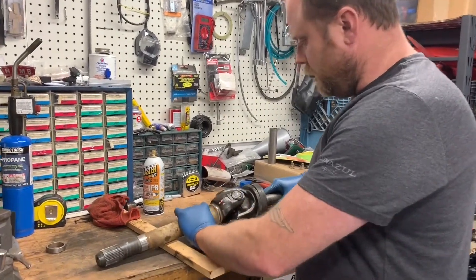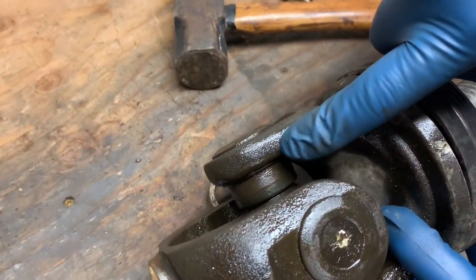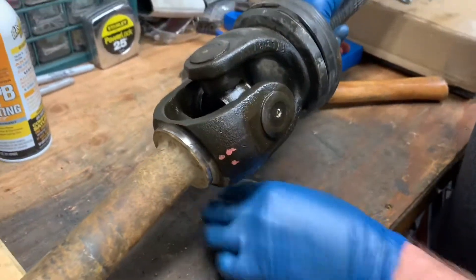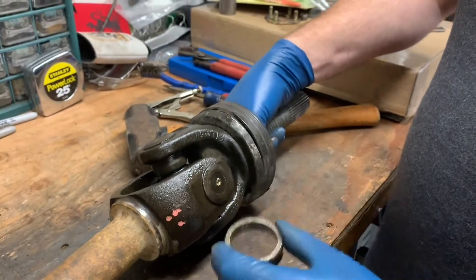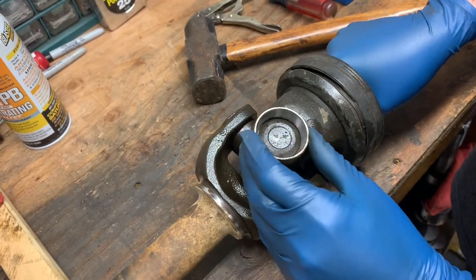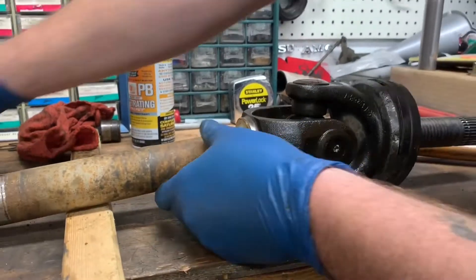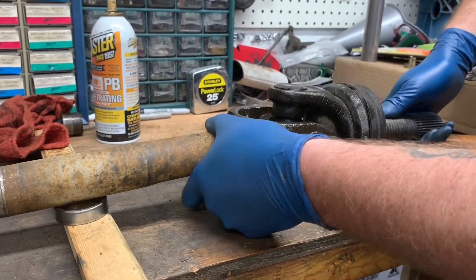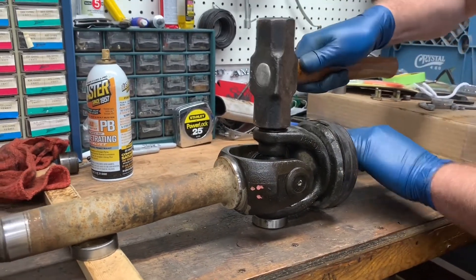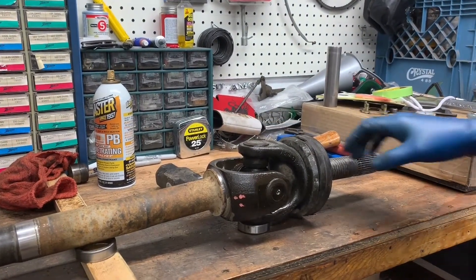If you look closely, these U-joints are held in place with an inside circlip. To take these out, what I like to do is get some kind of spacer that's slightly larger than the U-joint cup — this will be slightly larger either way. I like to put that on the underside of the axle. Make sure everything is supported nice and securely, and then you have to take a three-pound sledge or so and just give it a couple of serious taps.